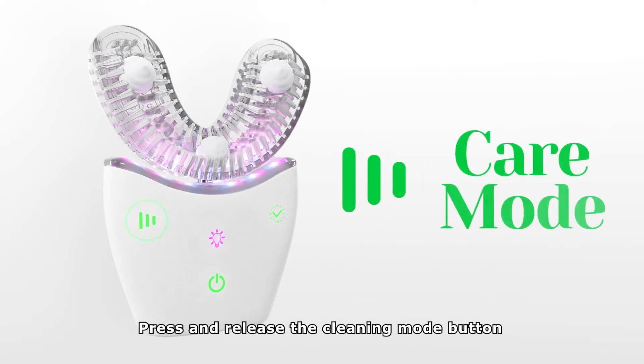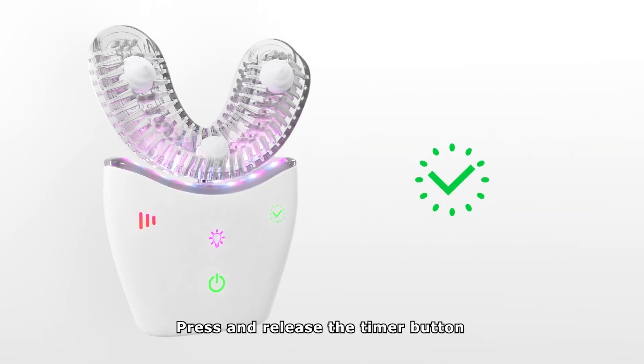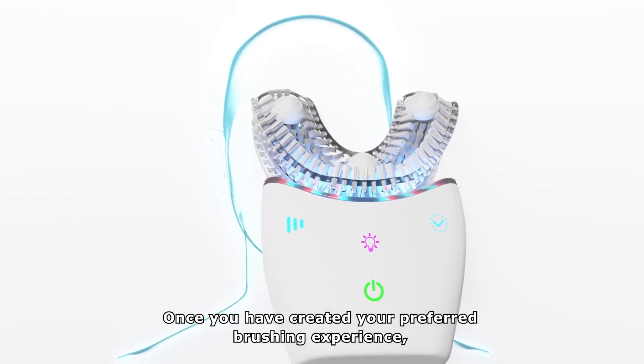Press and release the cleaning mode button to cycle from care mode to deep clean or massage mode. Press and release the timer button to cycle between the 30, 60, or 90 second timer sessions. Once you have created your preferred brushing experience,